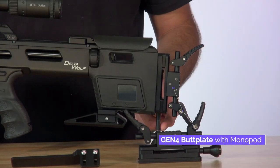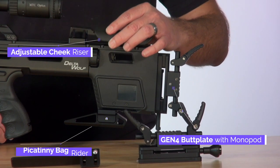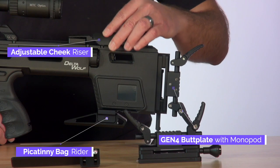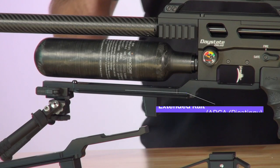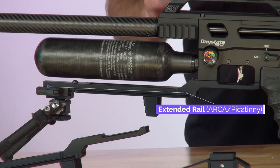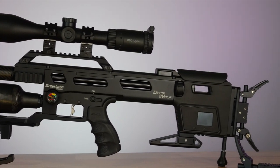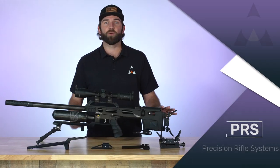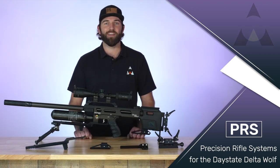So that was a brief overview of the PRS system for the Delta Wolf. We have the butt plate with or without monopod, the cheek riser that goes up and down and cants, the bag rider, and the ARCA rail with Picatinny adapter and bumper. All of these are fantastic, extremely high quality products that let you really customize the Delta Wolf to you. Thank you for watching — hope you have a great day.